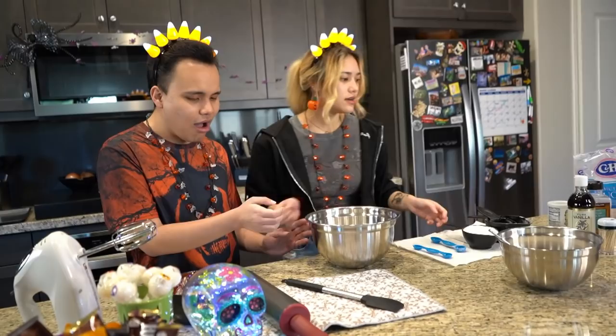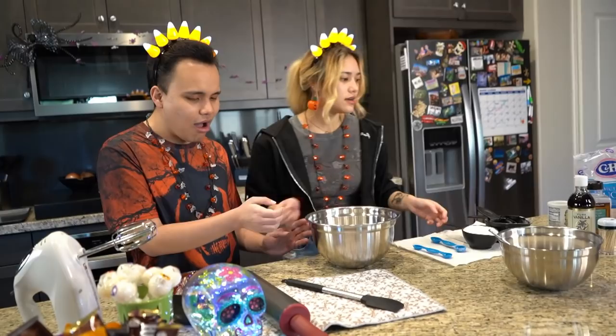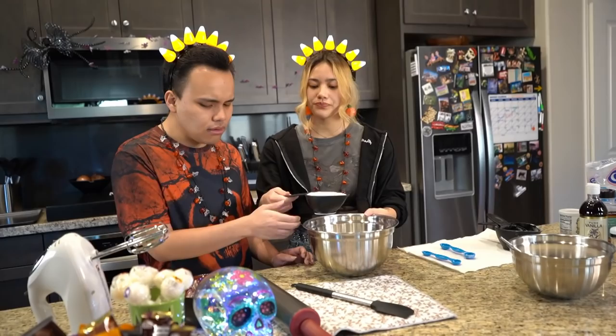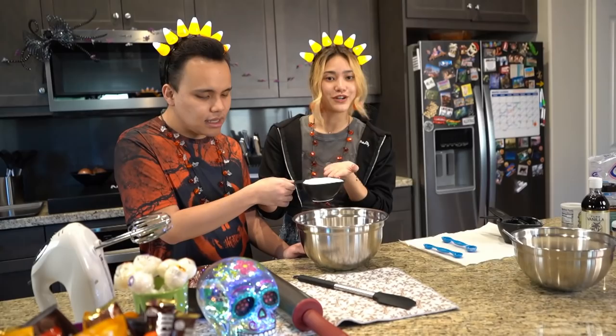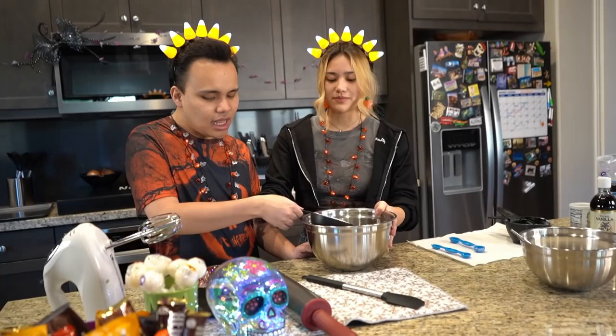So now we're going to use another bowl. I'm going to hand you one cup of sugar, and we also added some of Cody's organic coconut sugar at the bottom of this cup because Cody really enjoys his coconut sugar. Dump it in — there you go!